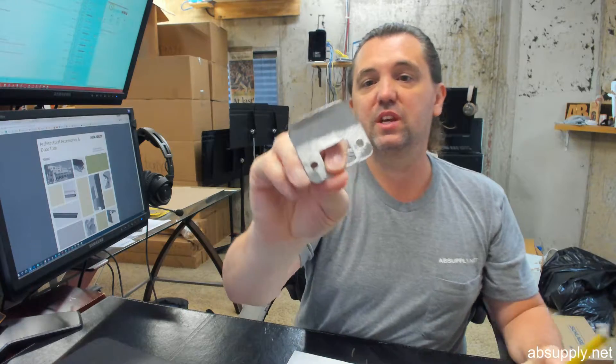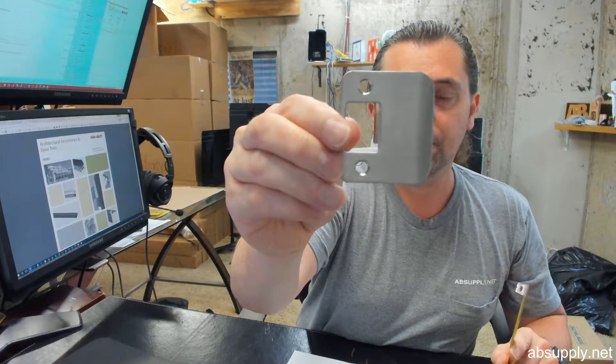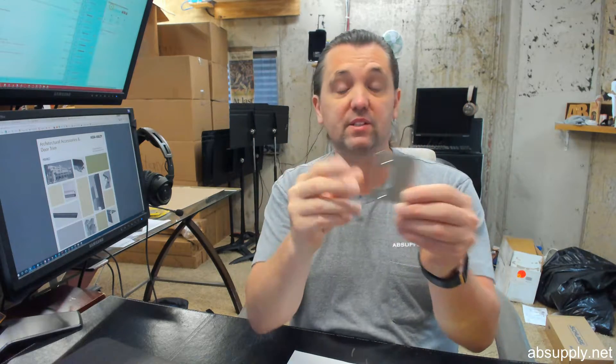The 630 means stainless steel — this is a solid piece of stainless with a brushed finish. And then the RC, lastly in the part number, stands for radius corner.